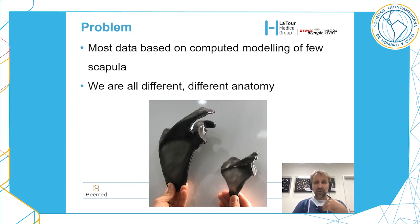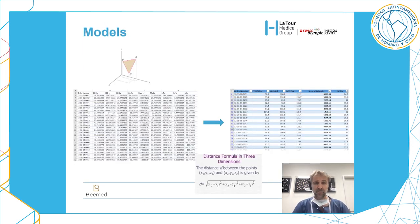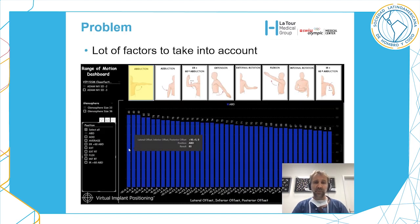The problem is that most of the data I just presented are based on computational modeling with very few scapulae. However, we are all different and have different anatomies, so what is true for one scapula is probably not true for another. This is the dispersion across 10,000 scapulae. We performed a mathematical regression and condensed the 10,000 scapulae into seven representative scapulae, then performed different measurements and found very interesting results.